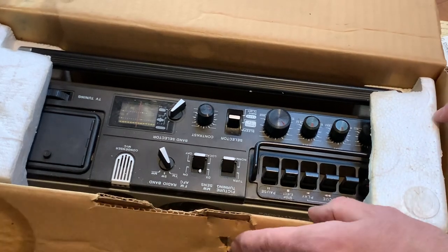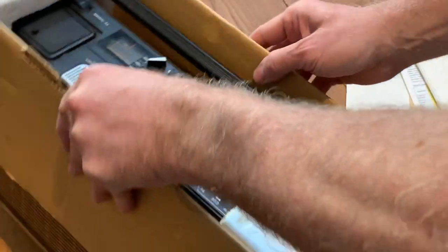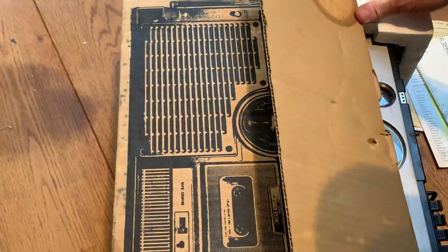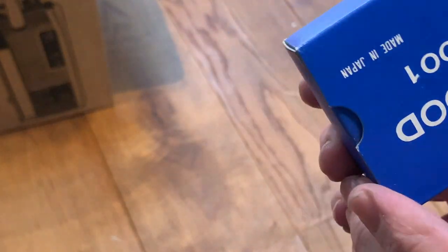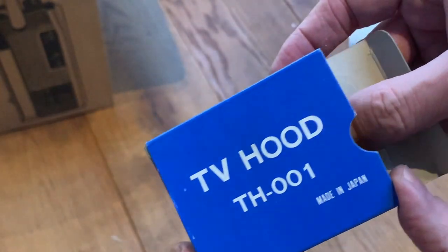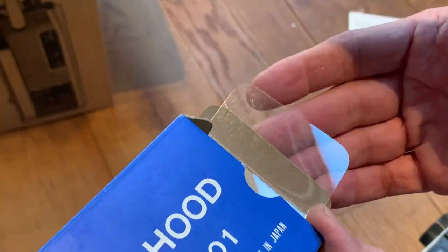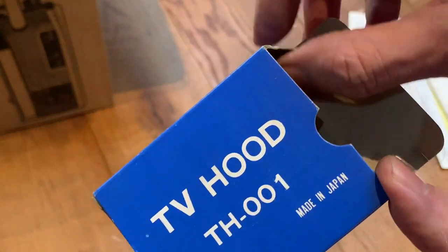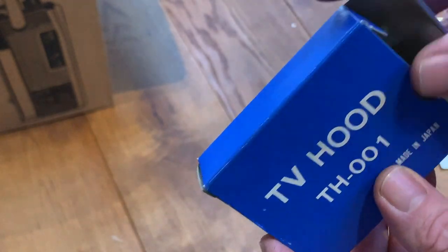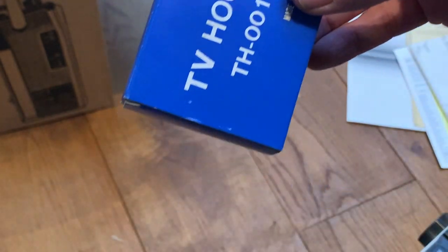Anyway, enough rambling — let's get on and see the actual unit. Gently pulling it out. There's a box here: 'How to fix and use the hood' — so this is the box that the TV hood would originally have come with. It's even got the little plastic screen that would have originally protected the TV. Look at that, wow — that's amazing. This is why I love all this old like-new-in-box or old stock stuff.